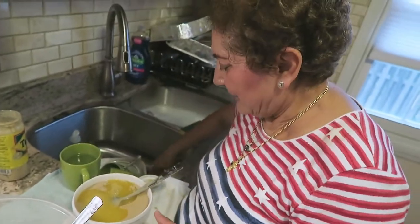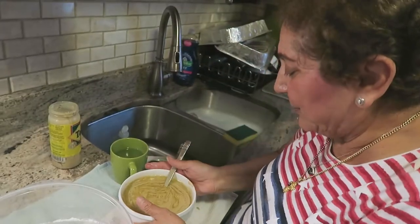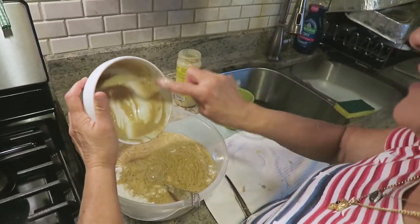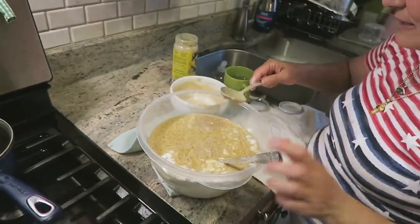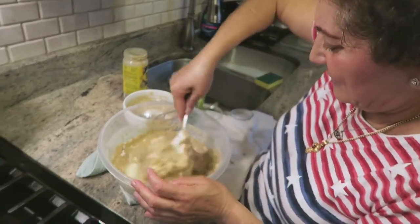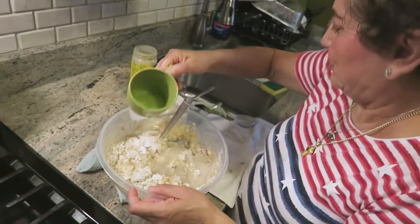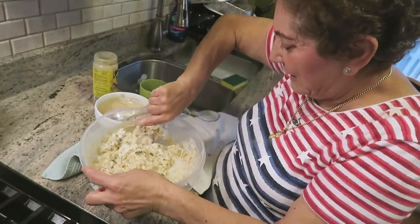Now we're gonna mix in the orange juice. It's like peanut butter, yeah, but it tastes different — I really love it. A little creamier. We're going to put it in here and mix it all together. It smells so good with the orange juice, and there are no eggs, butter, or milk.